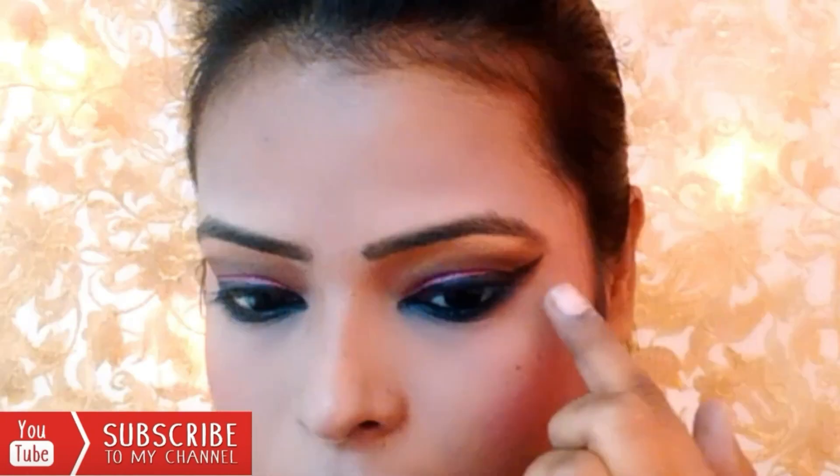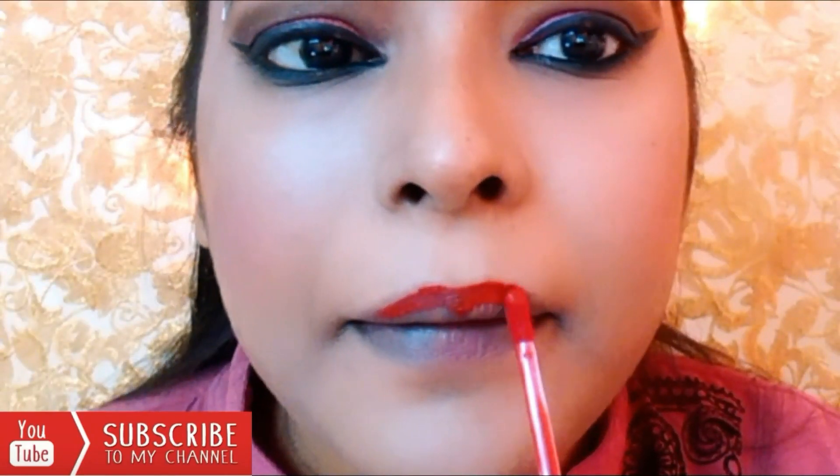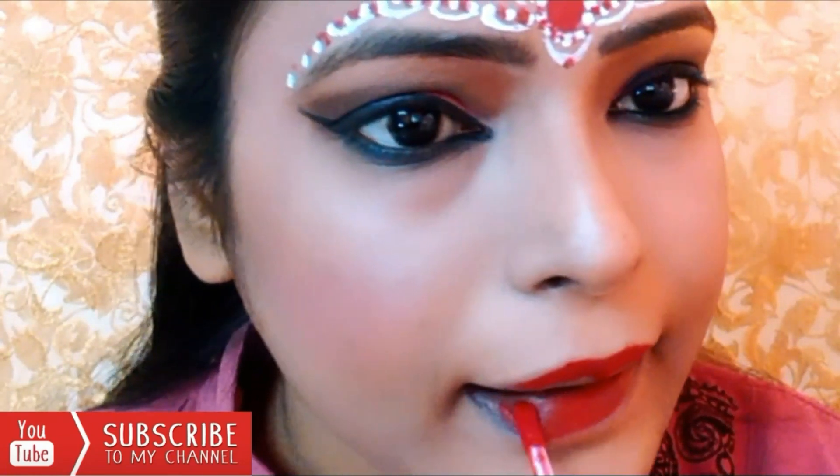My bridal look is complete. I hope you enjoyed this tutorial, guys. Thanks for watching, and don't forget to subscribe to my channel.